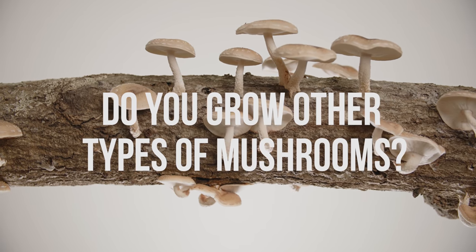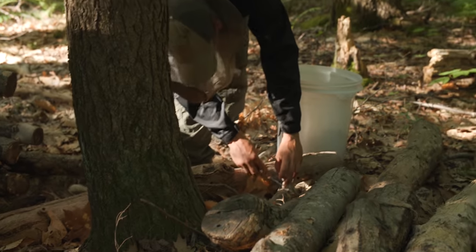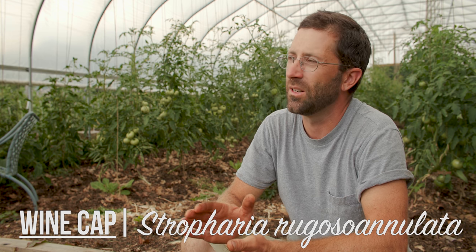Shiitake are definitely the most reliable species of mushroom that we grow. However, the next easiest mushroom to grow or cultivate yourself would be wine cap mushrooms. After inoculating them over ten years ago in specific spots on our farm, we now have them growing wherever we have wood chip mulch.